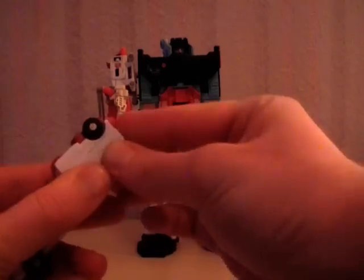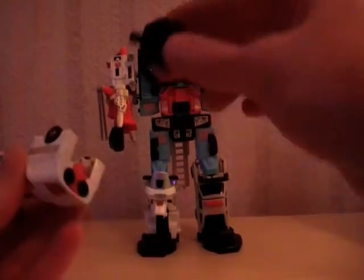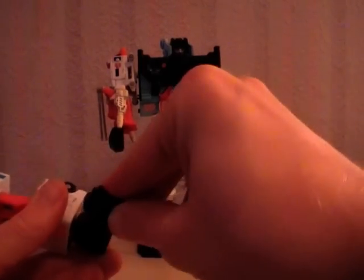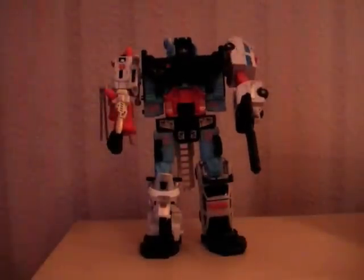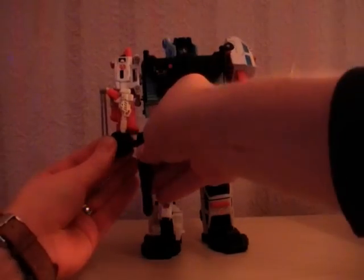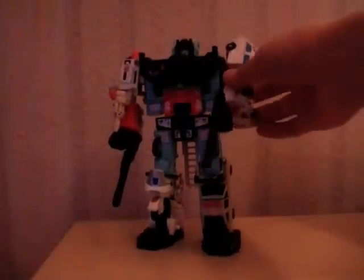First Aid — arms in, head down, pop that up, put the hand back in. We're going to give him a blaster; he will sit in like that. And I've got a second gun as well, which you can pop in if you want. Quite a poseable figure for a G1 figure — you've got the head turning, the arms moving around; lots of articulation there for a G1 figure anyway.